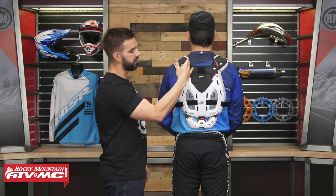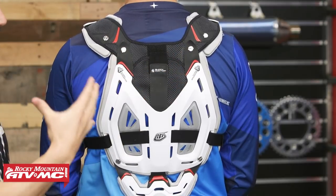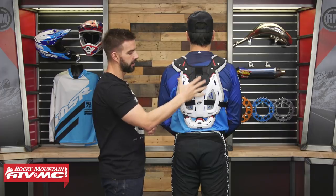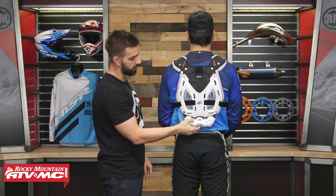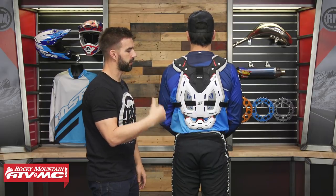What I also like is the neck brace integration — they designed this to work with neck braces, with a plenty-big opening in the front. And looking at the back, they've left this piece completely open so the neck brace's rear strut sits close to the rider's body. Down at the bottom, a lot of flexibility to really work with the rider's body. Keep in mind that Troy Lee Designs also offers the 5955, which is the same exact piece but with added shoulder protection — so if you want that, go with the 5955. Rock solid piece from Troy Lee Designs.